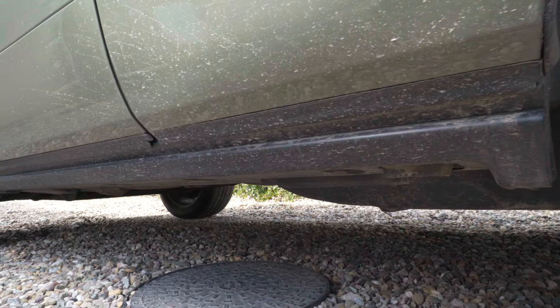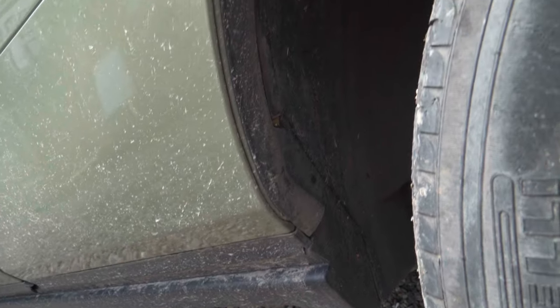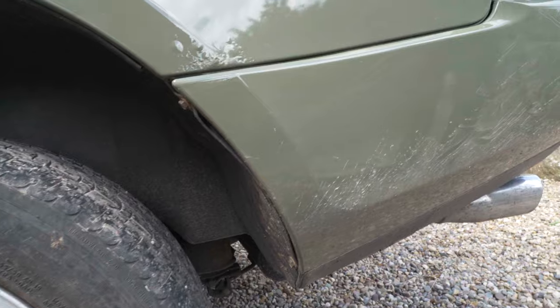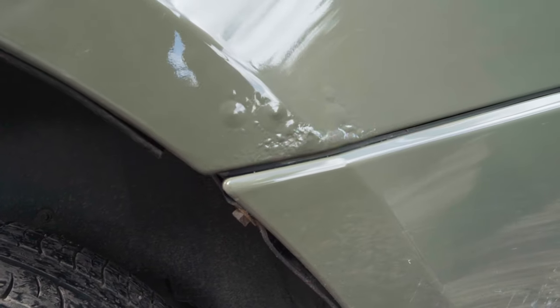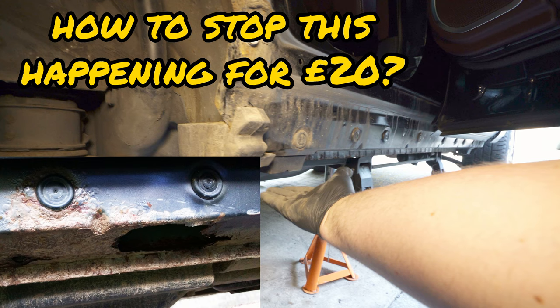You can only really check the condition of the sills by removing this plastic decorative trim. Keeping the wheel arches and sills clean can help prevent them from effectively rotting away. We have bubbling paint on the rear wheel arch just above the rear bumper and this can be an indication of water ingress from the rear quarter panel windows. Make sure to check out our guide on how to add an extra layer of protection to your rear wheel arches on our YouTube channel - the link is in the description below.